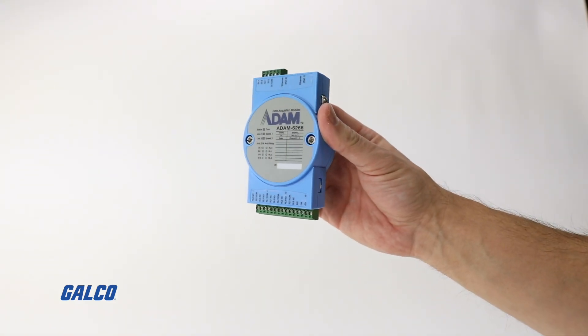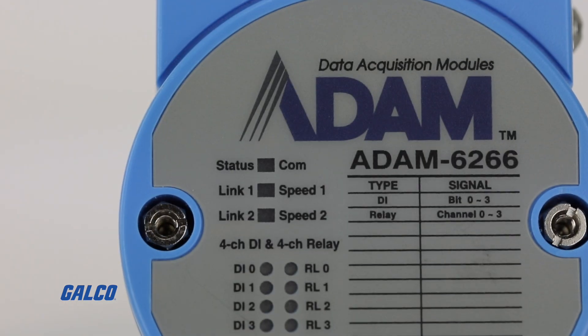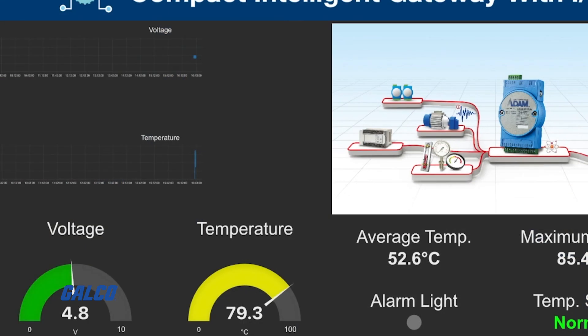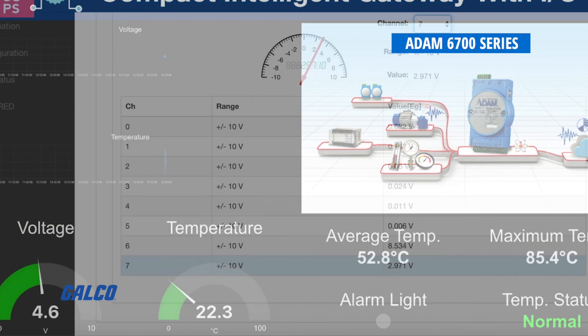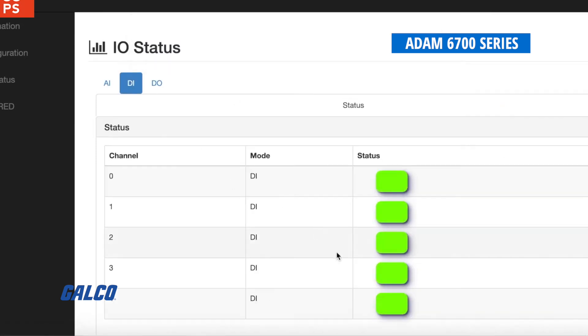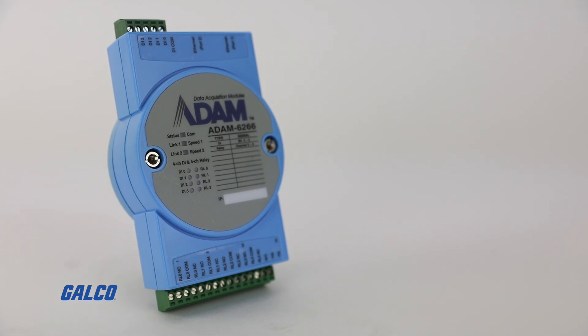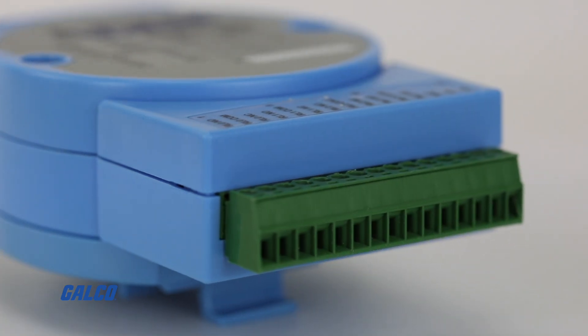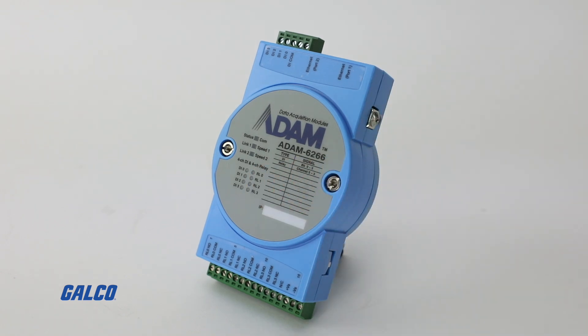Talking about reliability, our module is industrial grade. The operating temperature range is minus 40 to 70 degrees Celsius, and it includes isolation protection. We also have a watchdog to monitor network communication. So if you are looking for a device to bridge your sensors to your cloud or SCADA system, ADAM will be a good fit. If you're interested, you can contact Gilco or visit gilco.com, where they have stock ready to ship.